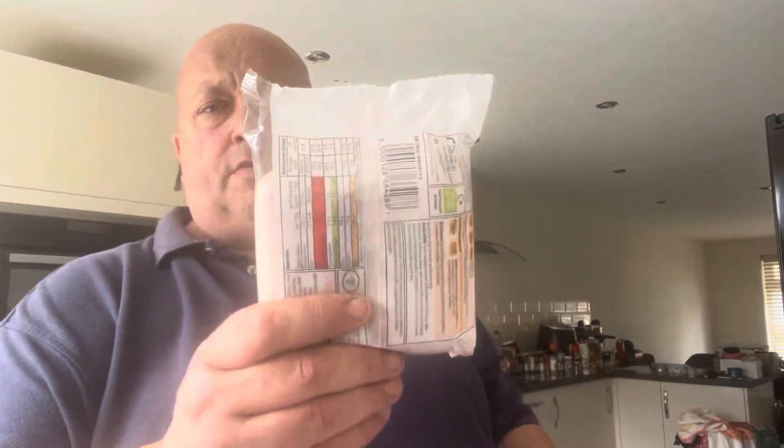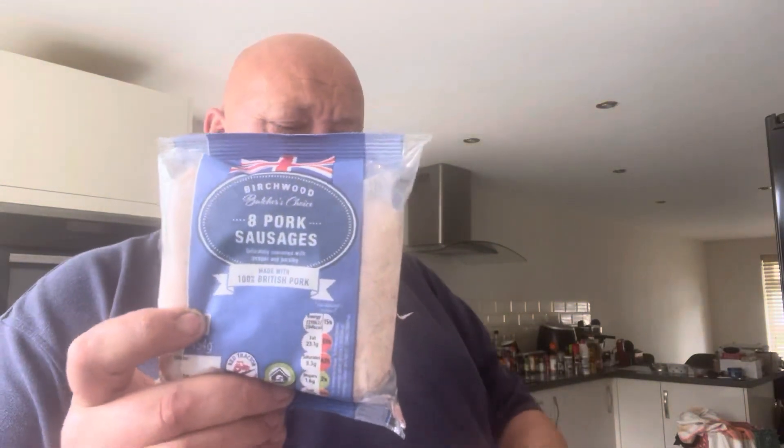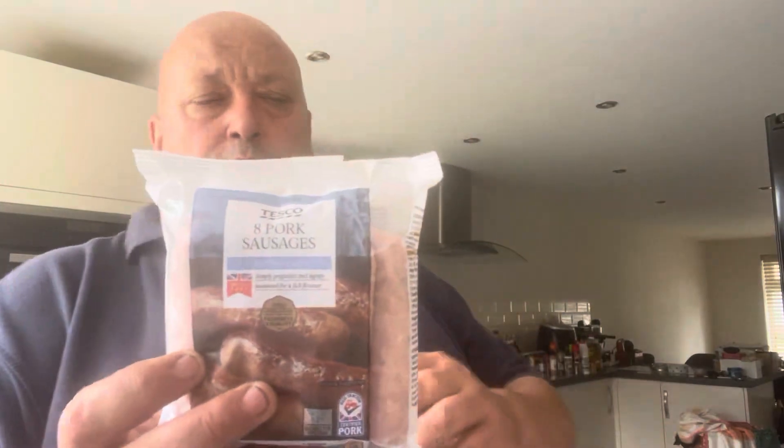So this time we've gone to Co-op, where these are £2.65 and they contain 72% pork. The second one is Lidl's, which is £1.89 for eight sausages and they contain 72% pork. Then we've got the Tesco sausages, which come out at £2.25 and again 72% pork. 72% pork would be the norm with sausages. And then finally we have the Heck pork sausages, which is 97% pork and about £3.25.